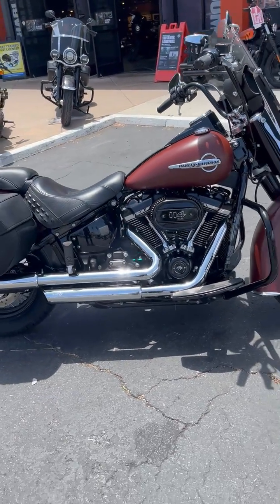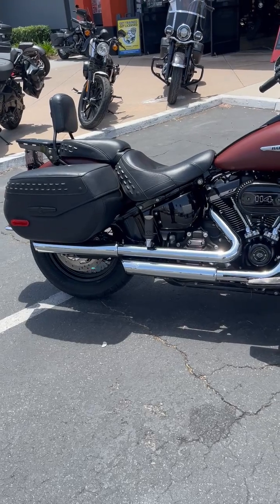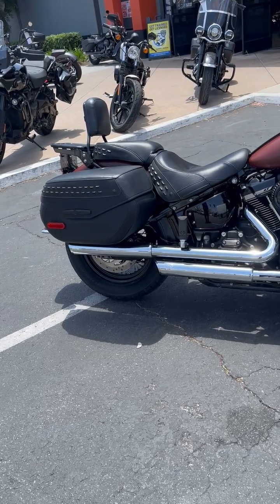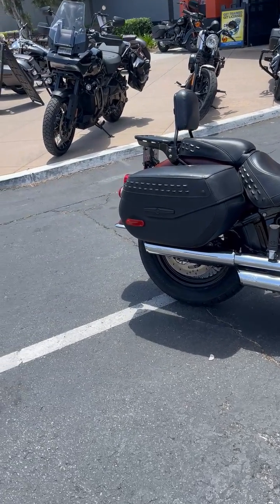Hey folks, this is Harvey with Biggs Harley-Davidson. We have a 2018 Heritage S. Great bike. We're going to go over a few little things here on this bike.